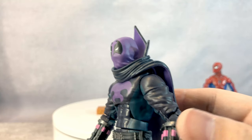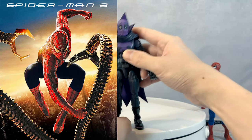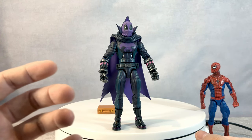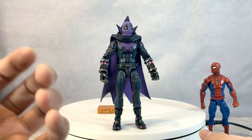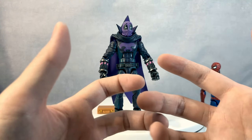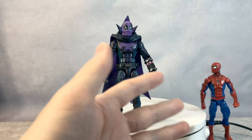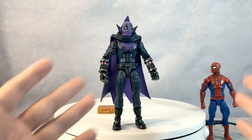I still think Tobey Maguire's Spider-Man 1 and 2 is the king of all superhero movies, because it was a classic. It had the proper hero's journey, and Spider-Man 2 was more like Peter Parker and Spider-Man are separate characters that came to become one. Spider-Man 1 was Peter Parker becoming Spider-Man. Spider-Man 2 was Spider-Man getting back the Peter Parker within him. So it was a really good conclusion for me.